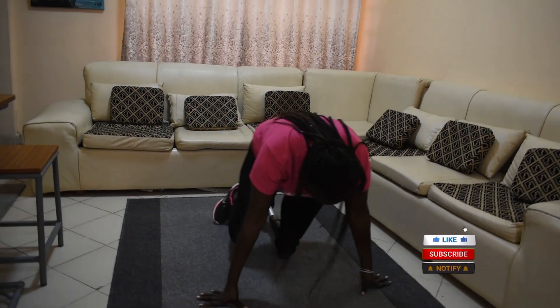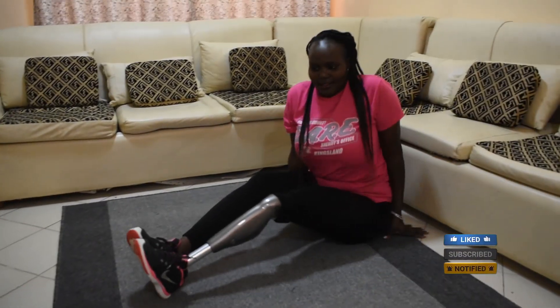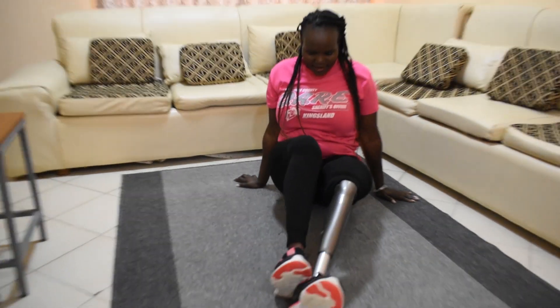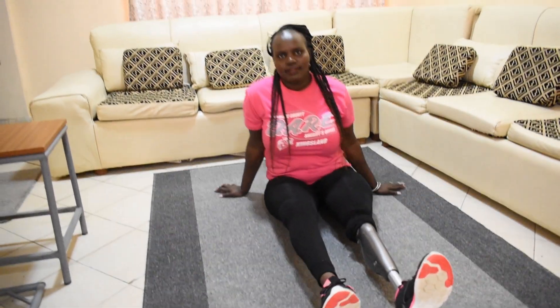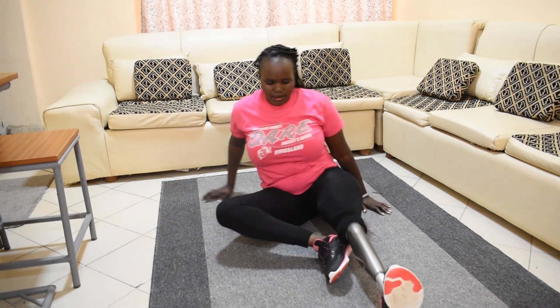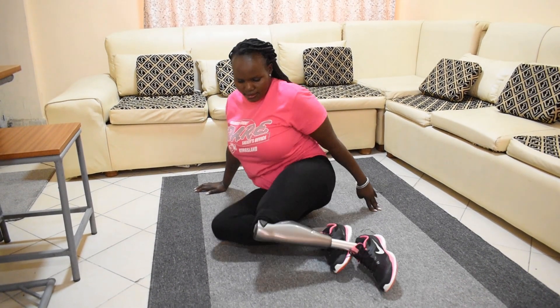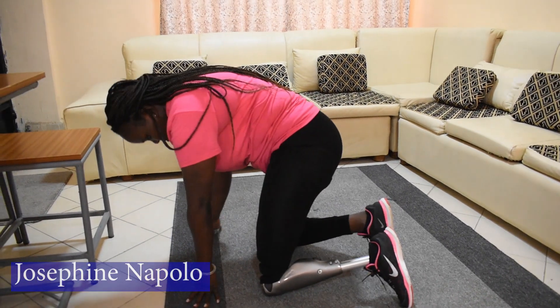Things I came to know about my prosthetic foot: mostly I don't have to walk on a wet or soapy ground, or use shoes without grips.